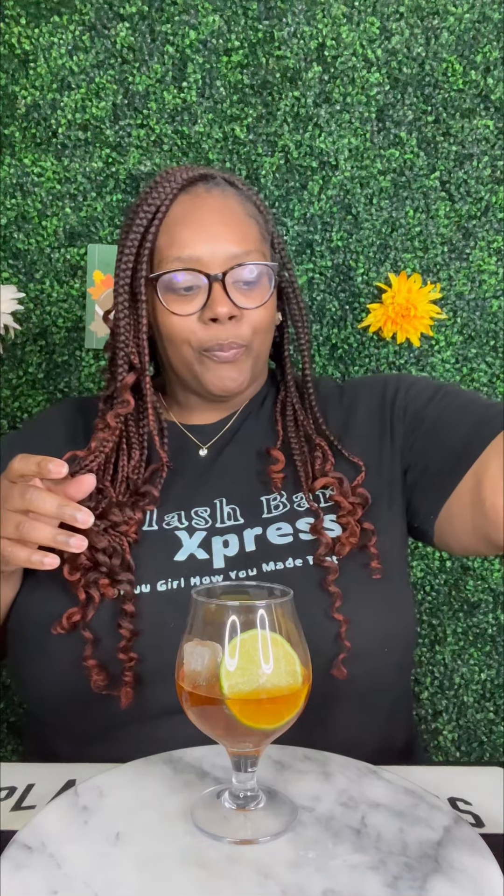Okay y'all, so I got this mango bellini that I found at Total Wine. This is supposed to be like a bellini that you can have for brunch — you know, like a peach bellini, but this is mango. So we're gonna add a little bit of that in there.